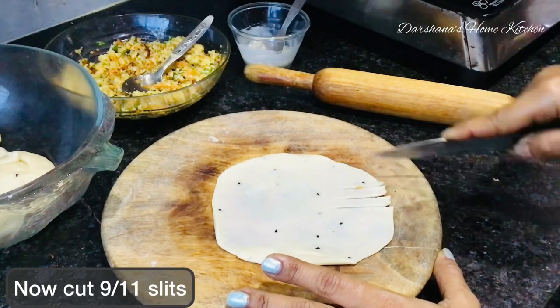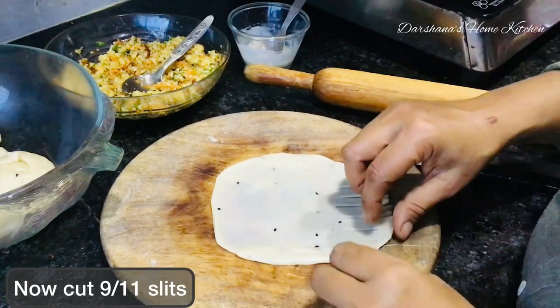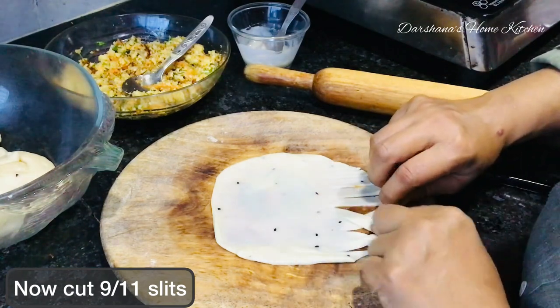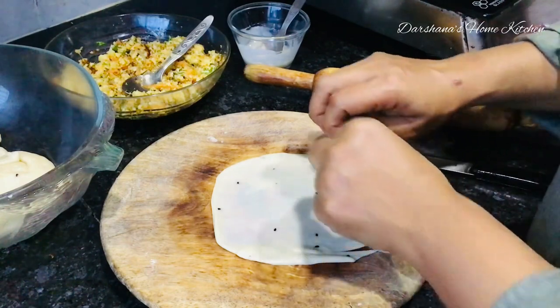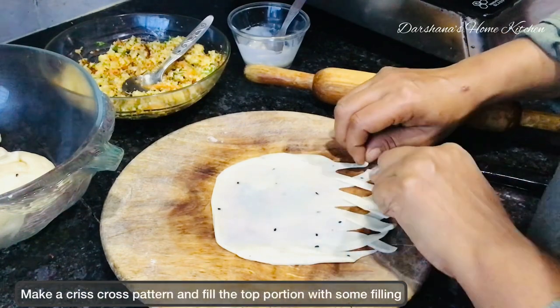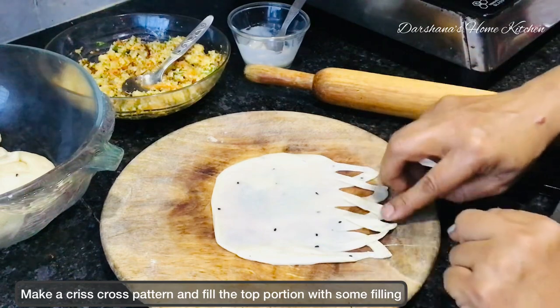Alternate the slits and seal the edges. It's very easy — the first one you may find difficult but once you start doing it, it's quite interesting and looks very fancy. Anything served beautifully tastes more beautiful, isn't it? We eat with our eyes first.